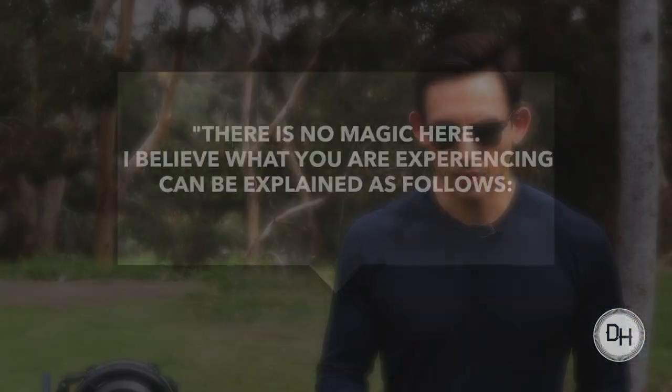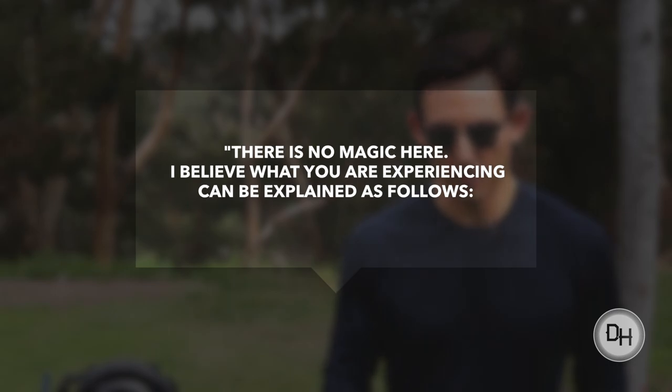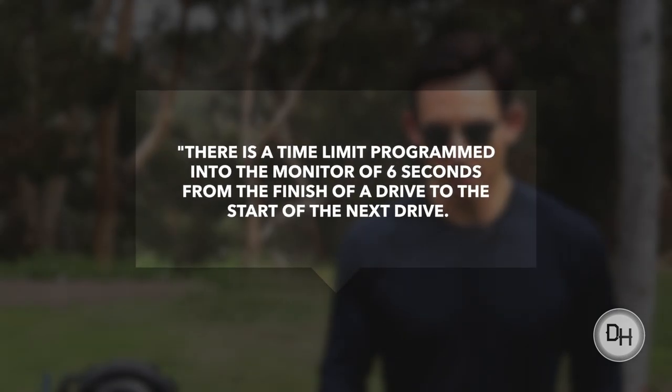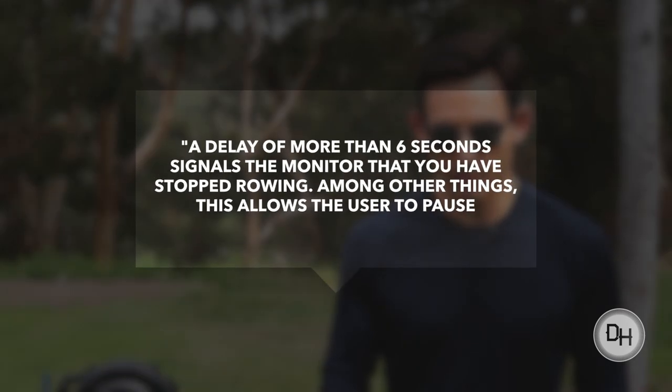I'm going to read Peter's quote directly, cut straight to the chase, and we'll let it be at that. There is no magic here. I believe what you are experiencing can be explained as follows. There is a time limit programmed into the monitor of six seconds from the finish of a drive to the start of the next drive.